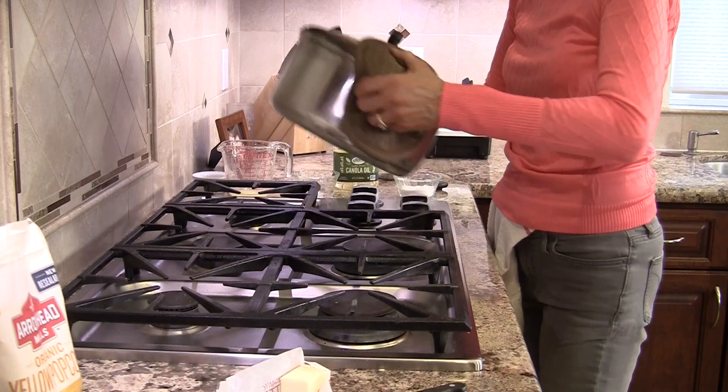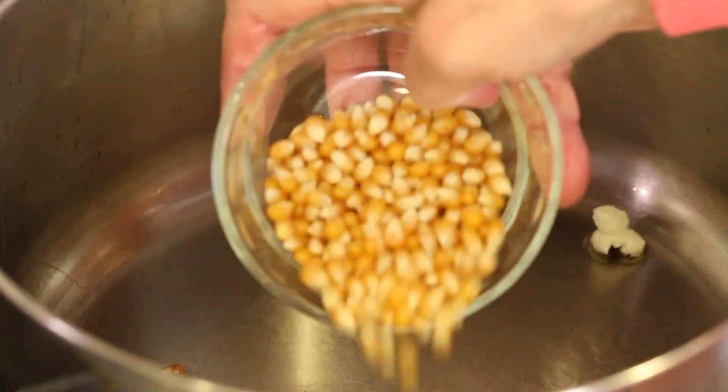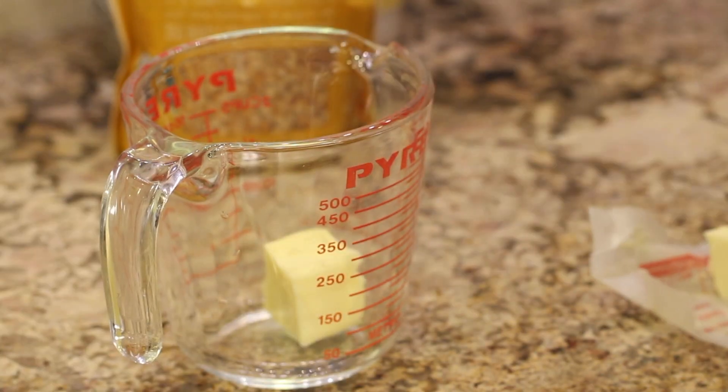Hey, everyone. Welcome to my channel. Today's recipe — I think everybody ought to know how to make popcorn from scratch. Don't go to the store and buy those packages; they're full of chemicals and all kinds of stuff you don't really want to be eating. So I'm going to show you today how to use some non-GMO popcorn, some really good butter, salt, and a little bit of oil — and that's non-GMO as well. I'm Rockin' Robin, and I'm going to show you how to do it right after this.